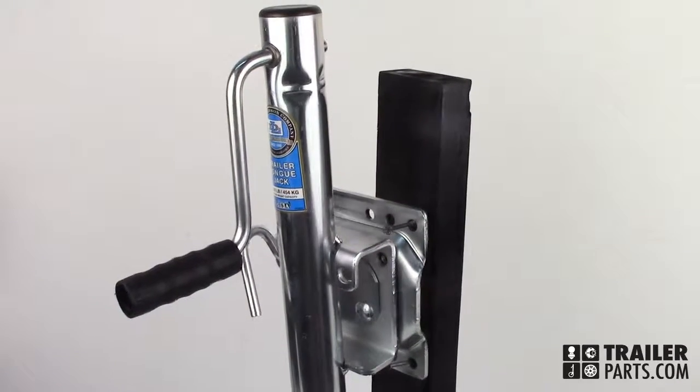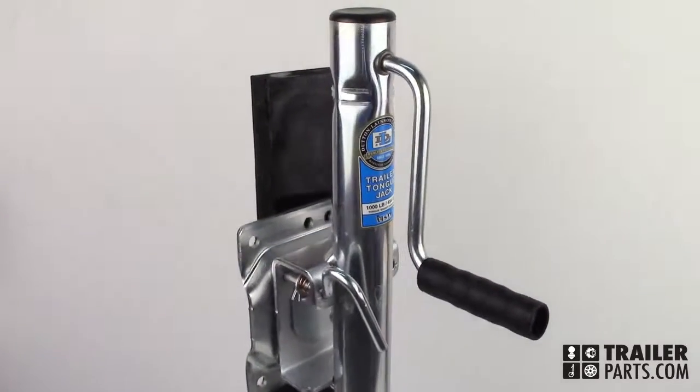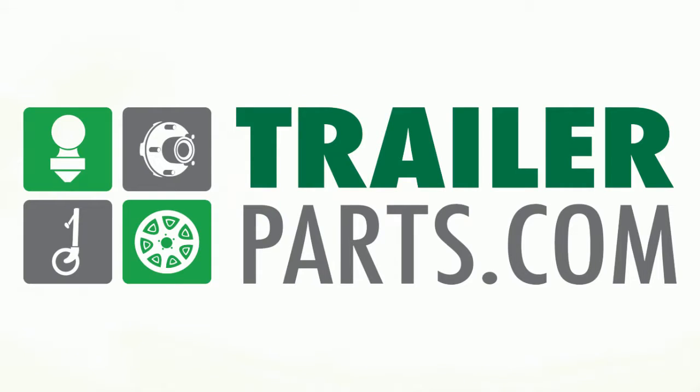The Dutton-Laneson Sidewind Round Swivel Jack, number 522-4571, available at TrailerParts.com.